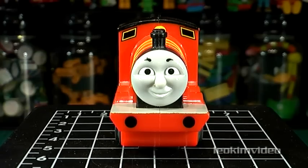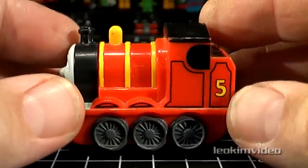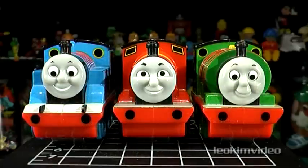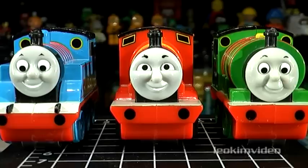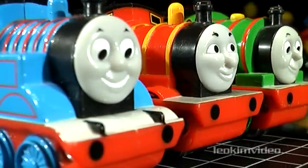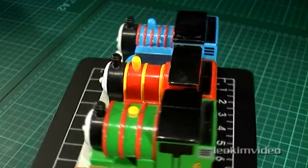Here we have James, and for those of you who have very eagle eyes and know your Thomas toys, you'll know it's one of these with the rollers underneath. For those of you who know my videos, you'll also know that I've got a Thomas and Percy which have rollers underneath, but there's a difference. The Thomas and Percy have their eyes cast downwards looking down at something, whereas James here has his eyes set looking straight ahead. So this has me really asking what is the origin of this James with rollers? From what I can see, the roller sets are equal on all three models.